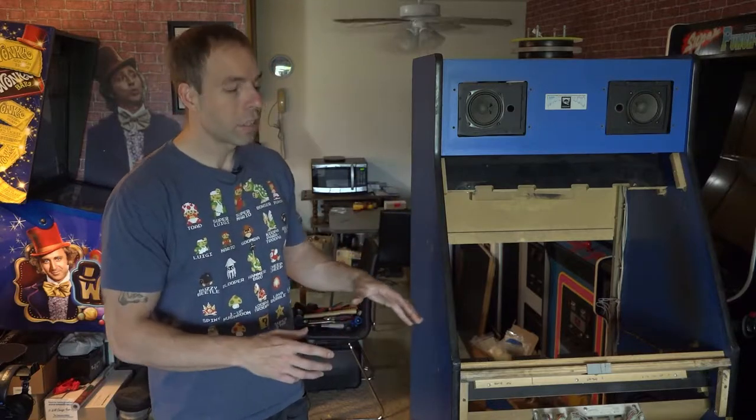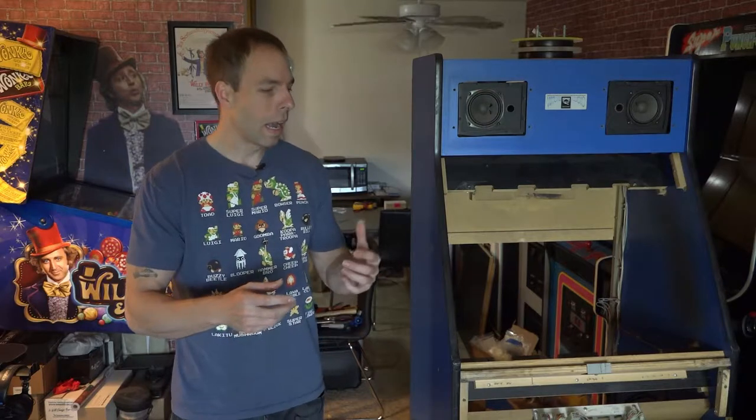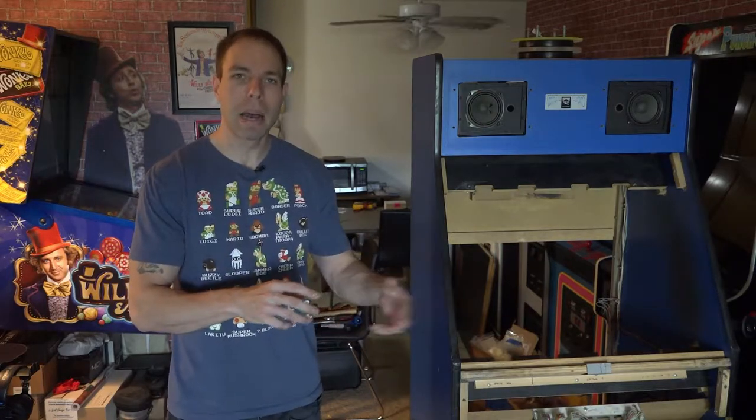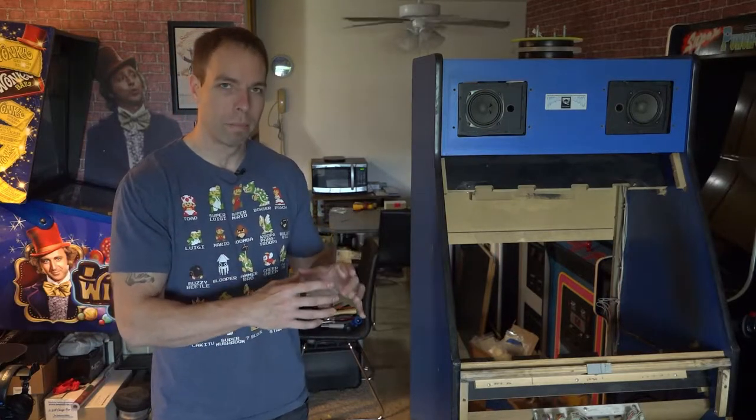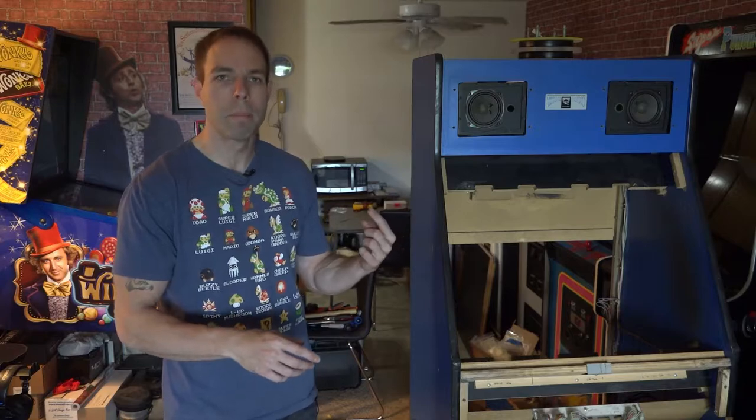And then I went back to the control panel. If you remember, I was talking about how I had to mod the control panel to fit the buttons. Well, turns out I also had to modify the joysticks so that they would fit nice and snug in those recessed areas in that control panel. I recorded a bit of that, so I'll just cut to that now.